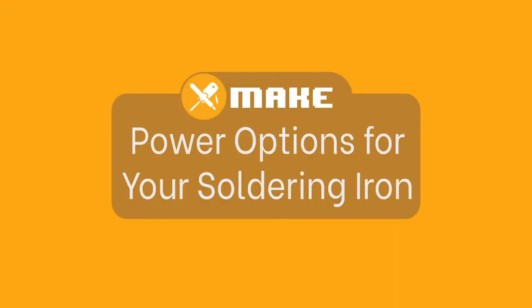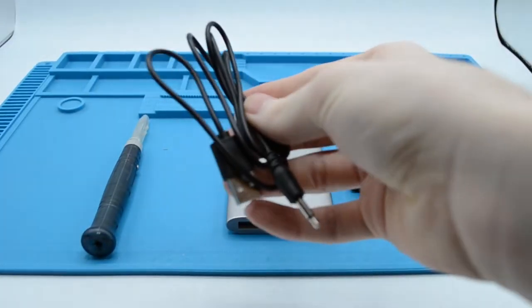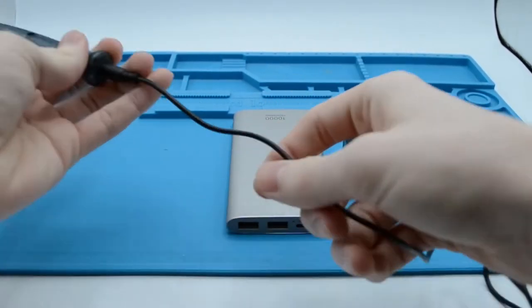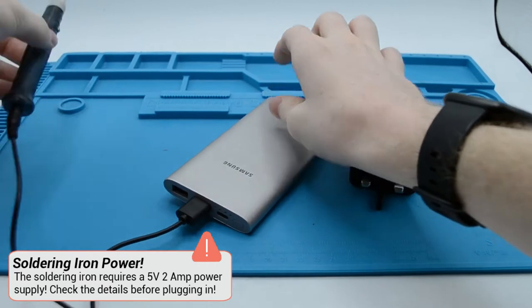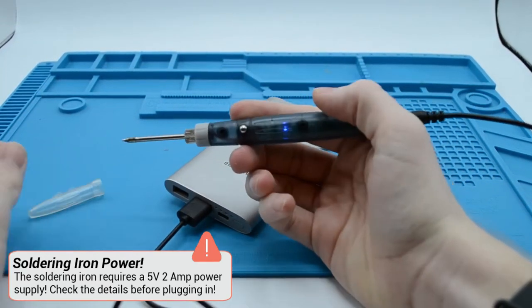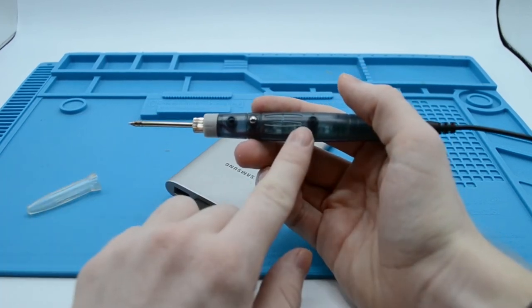As the soldering iron we are using is a USB soldering iron, we have two different methods we can use to power it. First, plug the longer pin into the back of the soldering iron. The soldering iron takes a 5V 8W power supply, meaning you can use either a power bank or a phone charger to power it. Simply plug in the USB side of the lead into the source and turn it on using the silvery button. When you press the button once, a blue LED turns on, indicating that the soldering iron is on. Press that button again and the soldering iron will turn off.